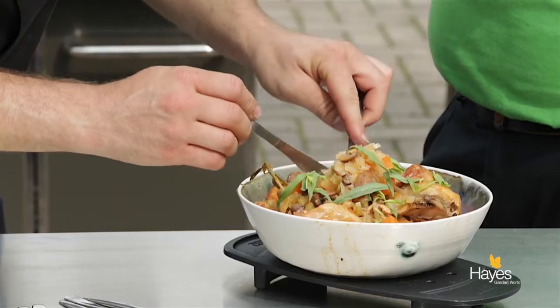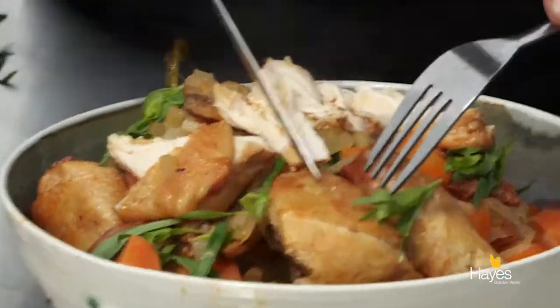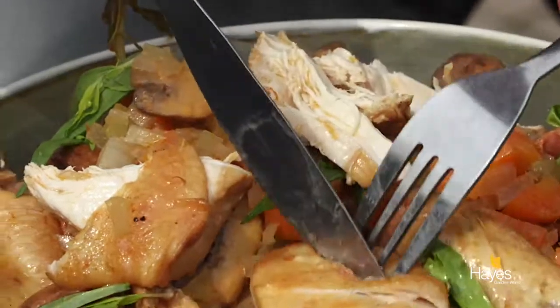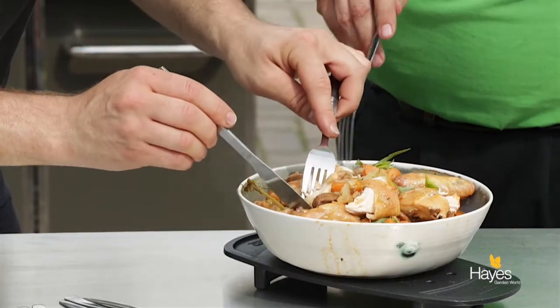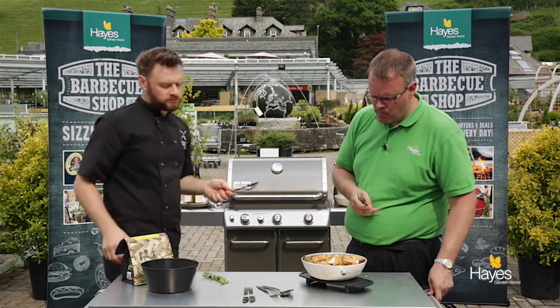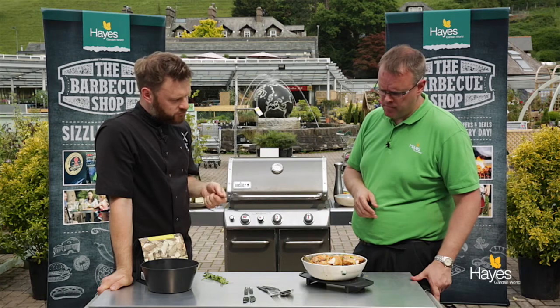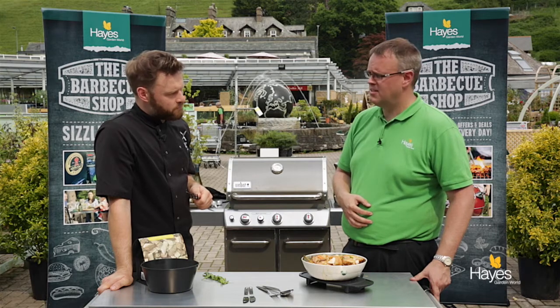Let's just bring this little bit of chicken up here — just get a close up on how juicy and tender that is. Look at that, absolutely beautiful. Let's get a little bit. What do you think? It's lovely, I'm going in for another bit. You can taste all the flavours — it's subtle on the smoke, really nice white wine, flavourful juicy chicken — really good, even though I say so myself. So if you want to learn how to cook a dish like this or any other tips, visit the BBQ shop here at Hayes Garden World or our website hayesgardenworld.co.uk, all the social media channels, and we can help you create these dishes at home so easily. That is really nice.